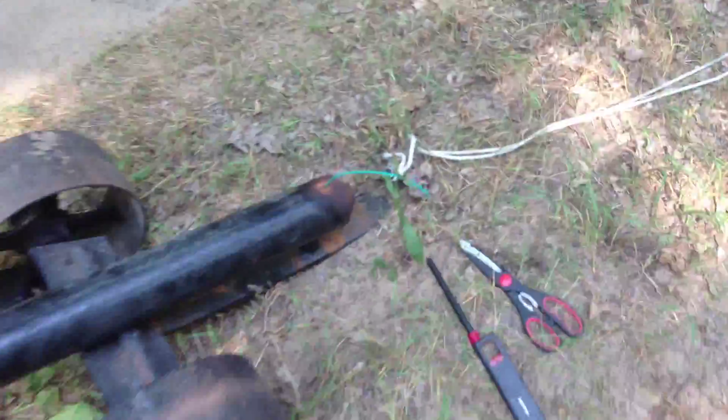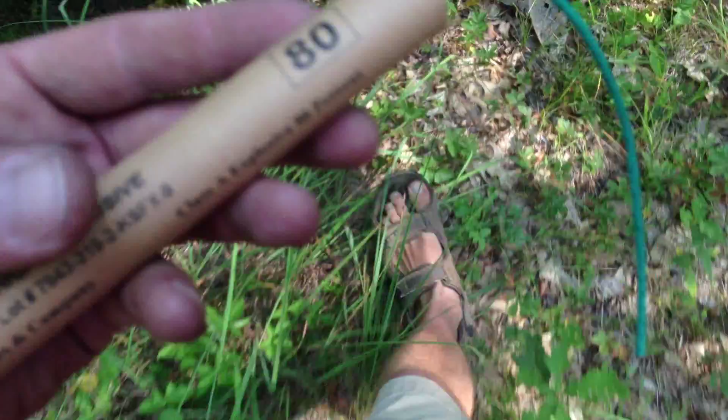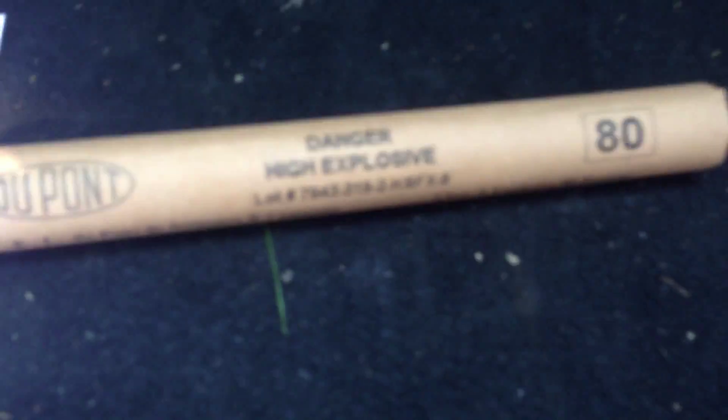We already have it loaded, the fuse is ready to go, everything is set, and my stick of dynamite — I'll let you get a really close look at this. Danger, high explosive. It's a DuPont stick of dynamite. This is not a very good idea to try this at home.